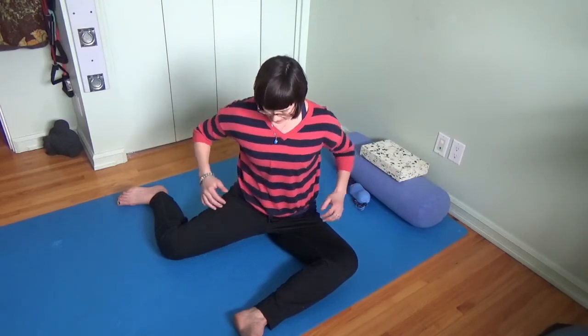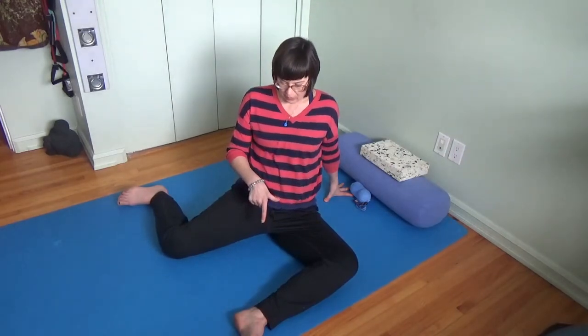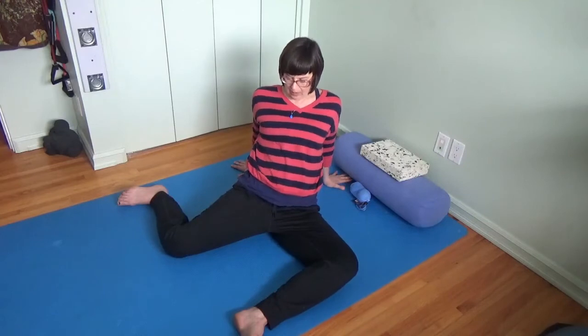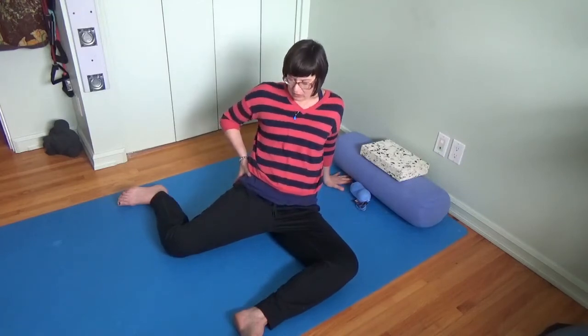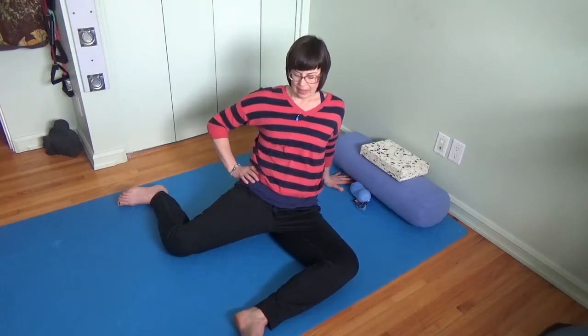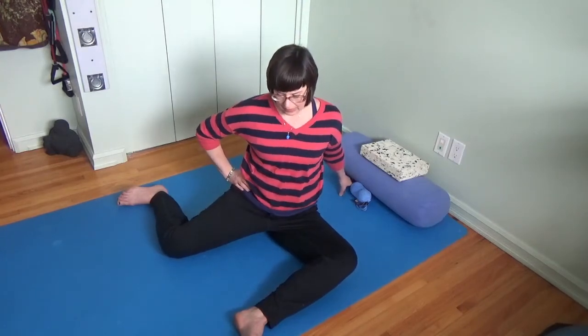Then I'm going to explore using the pelvis to lead me out of that position. I might move my pubic bone forward — bringing my hands behind my hips and starting to bring the pubic bone forward. That's going to change the sensation you're feeling through both of those legs. Those hands come behind you and you just lean back just to the point where you're able to move the pelvis on the leg bones. If I was set up next to a wall I could be leaning back on a wall as well.